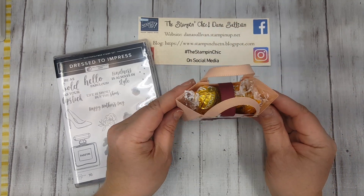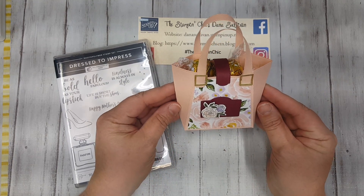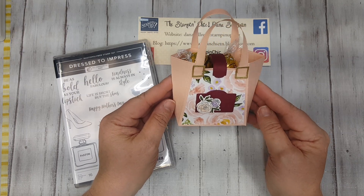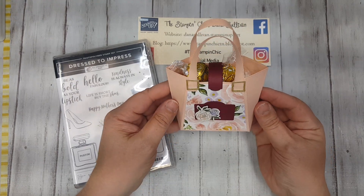You could put some little 3x3 note cards in here, or a gift card. This would be a beautiful little gift card holder. You could put some little Bath and Body Works things, or all kinds of stuff. I mean, it's a really decent gift bag size. It's very cute.